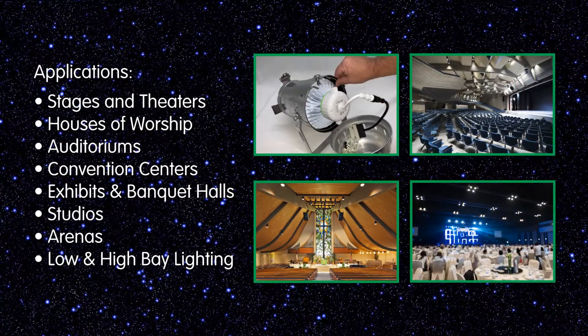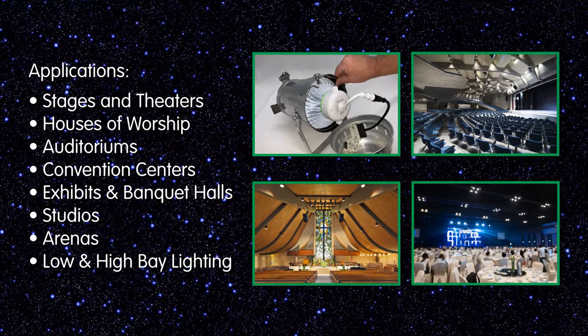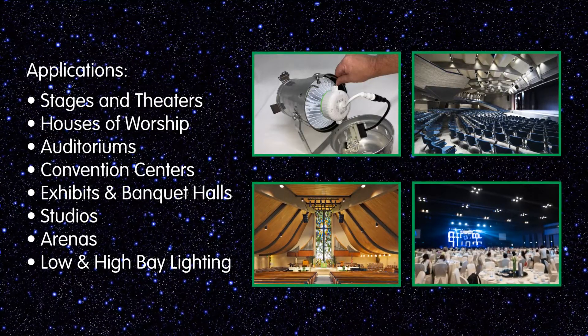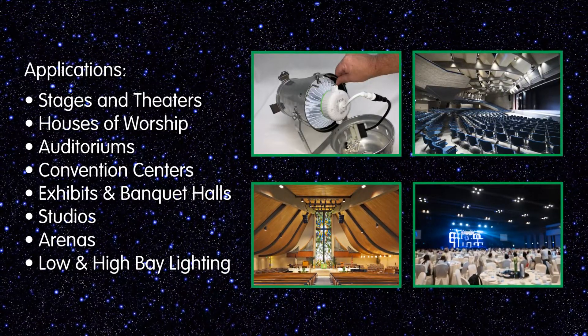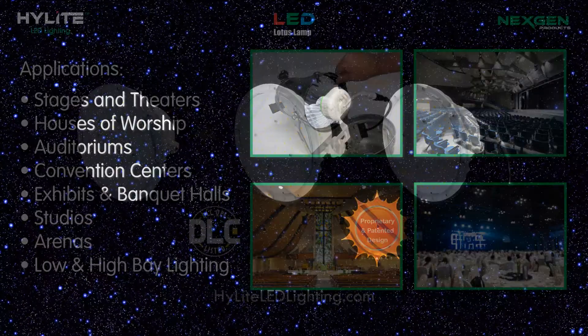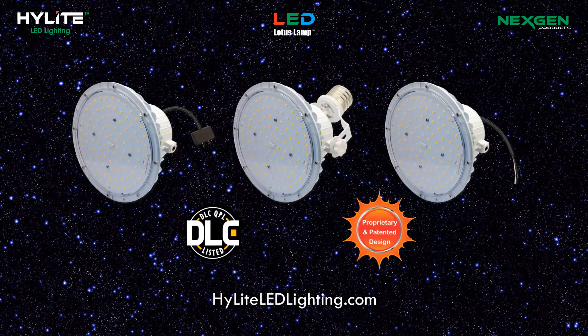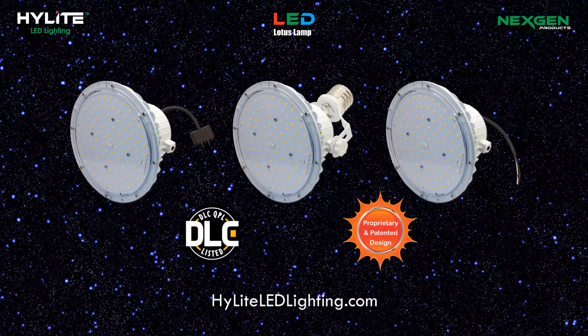The Lotus Lamp is ideal for stages and theaters, houses of worship, auditoriums, convention centers, exhibits and banquet halls, studios, arenas, and low and high bay lighting. See how the Lotus Lamp can be your lighting solution. Visit HighlightLEDLighting.com.